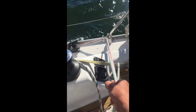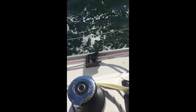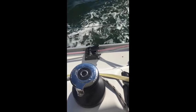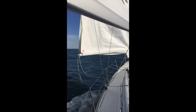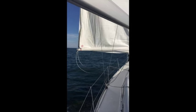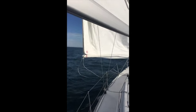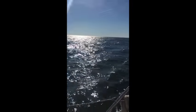Our two outhaul lines are pulled to unroll the jib. The sail has been almost all the way unrolled. I've gotten as much outhaul tension as I can by hand, and now I'm going to go ahead and start winching.